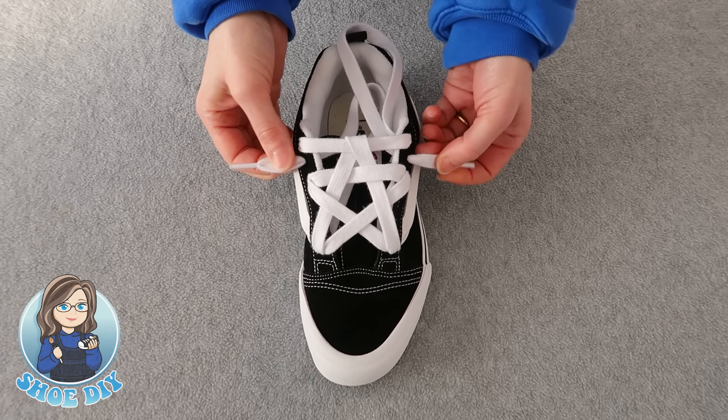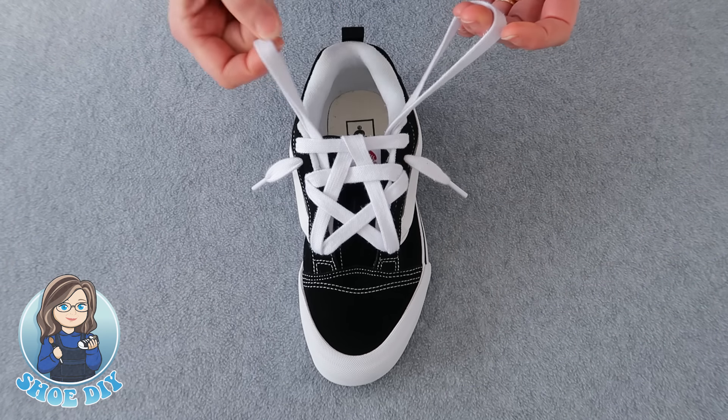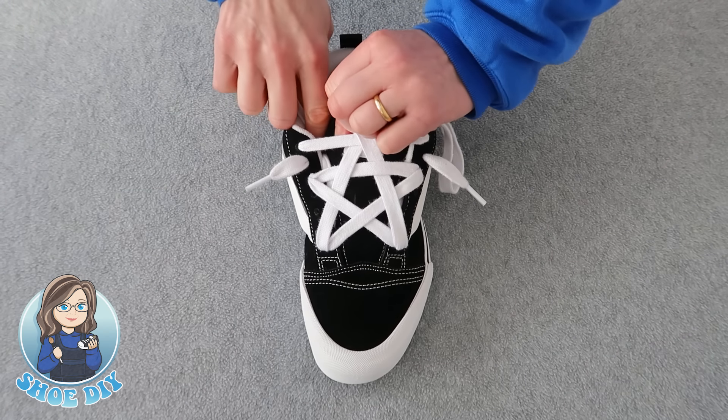Make sure that your laces match in length, and then to take these two loops, when you pull the tongue up you're going to slide these laces down the side out of the way.